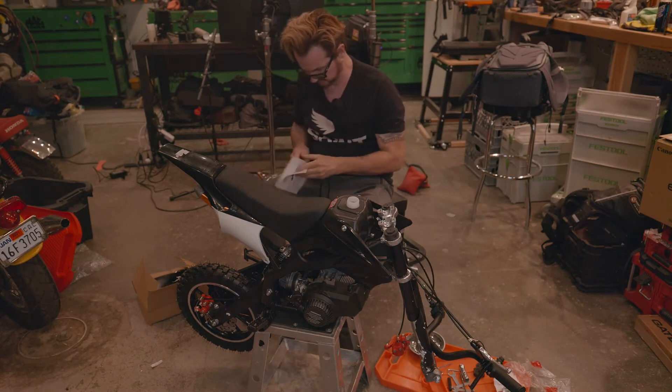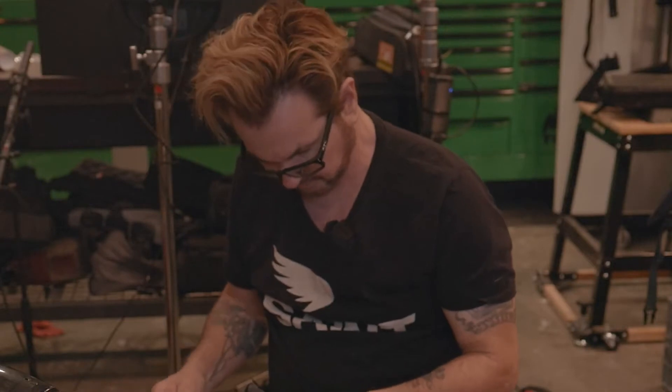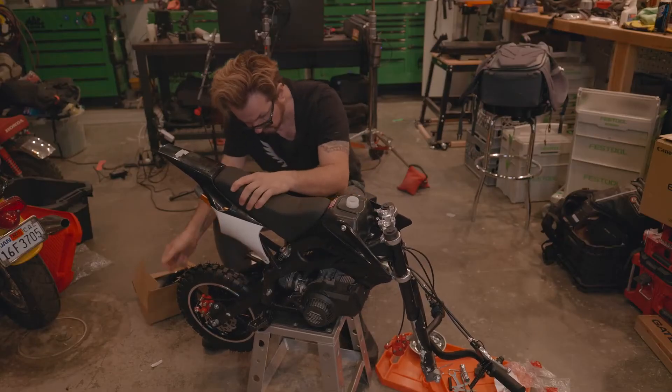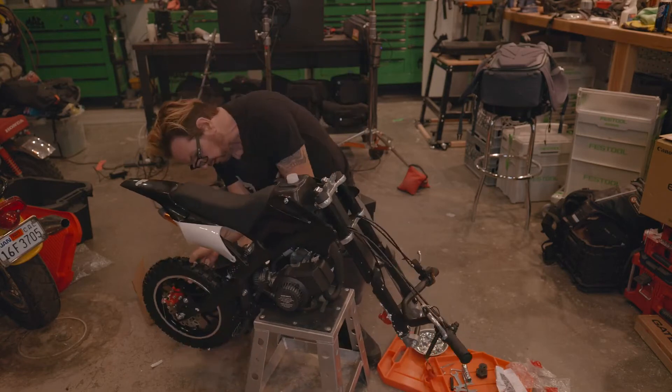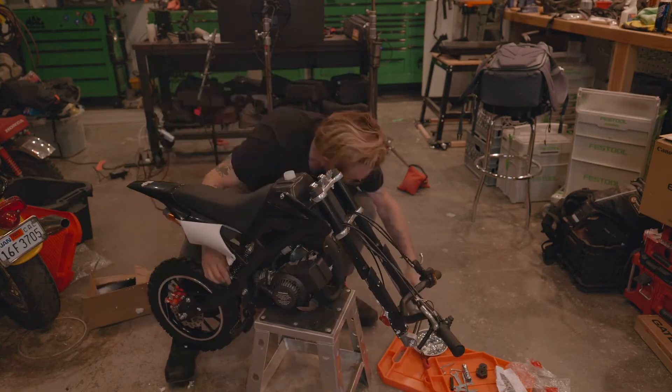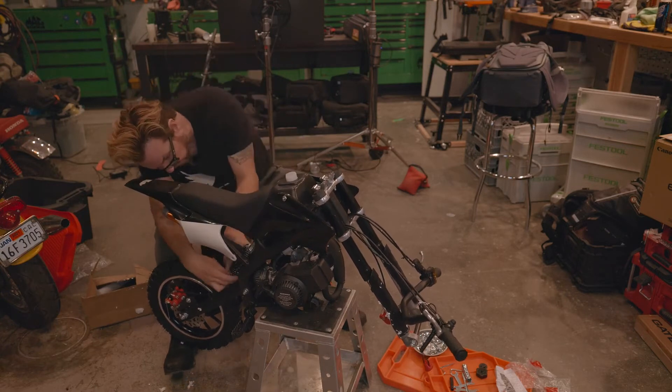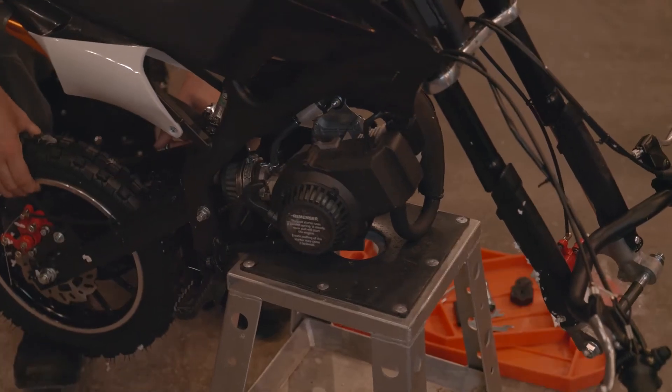First things first - 'this is not a toy.' Alright, foot under here.